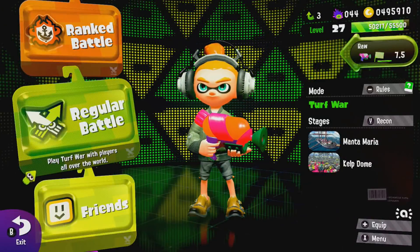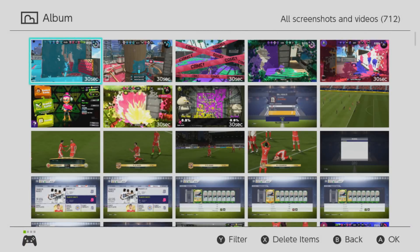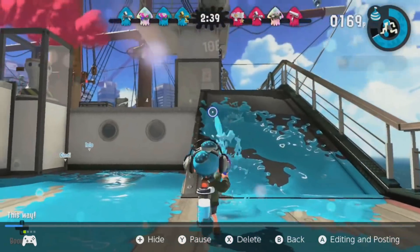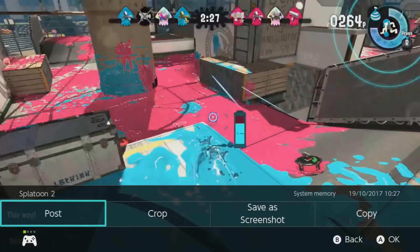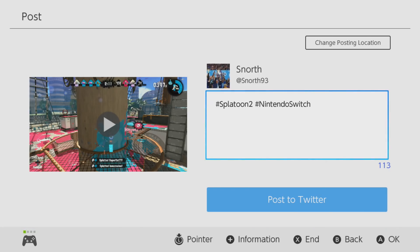Once you finish your match, or if you are in Breath of the Wild pretty much straight away, you can go into your album and check the video clip. If you want to post it to Twitter or Facebook, you first need to link your Facebook or Twitter account from your Nintendo Switch if you haven't done so already. If you have, just press your account where your Twitter account is linked and post from there.